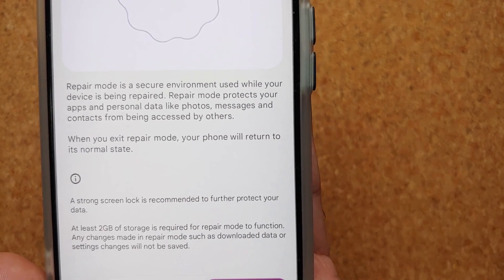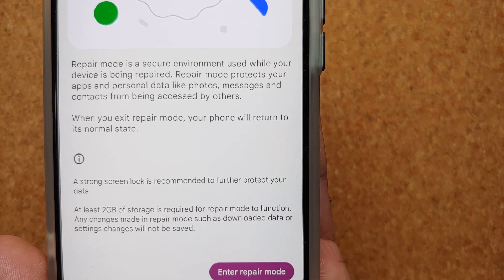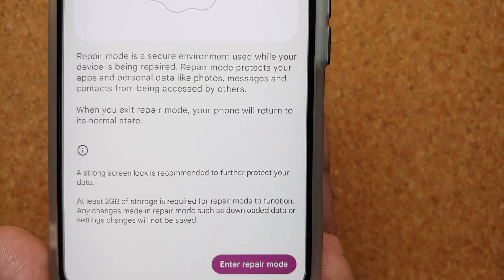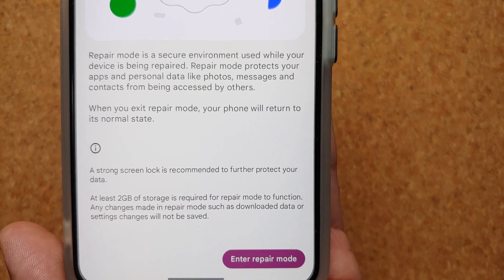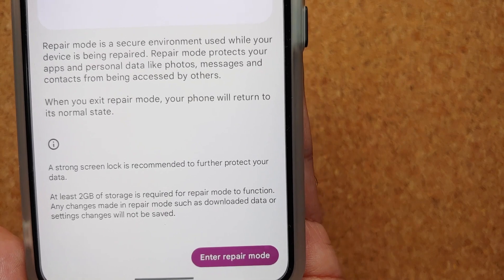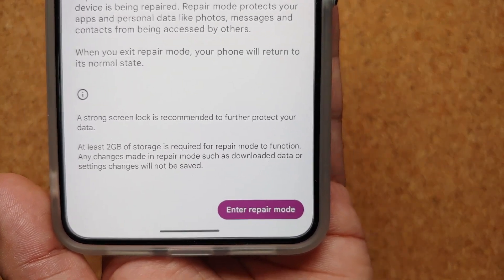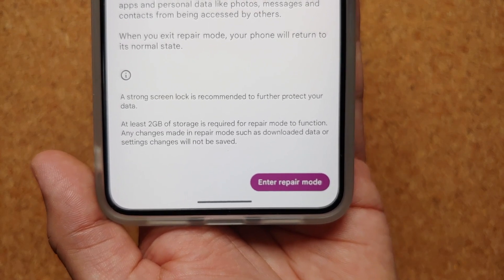Here is the description on screen: Repair Mode protects your apps and personal data — like photos, messages, and contacts — from being accessed by others. When you exit Repair Mode, your phone will return to its normal state.